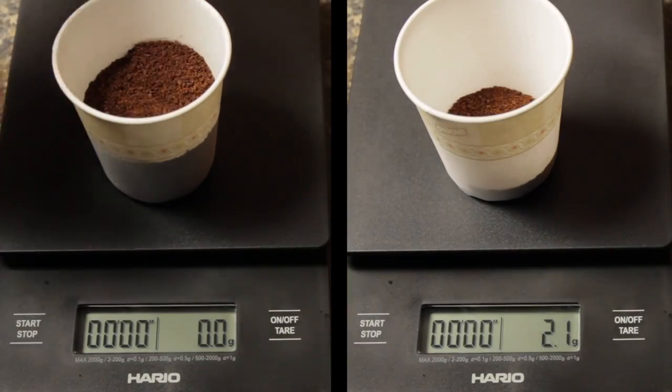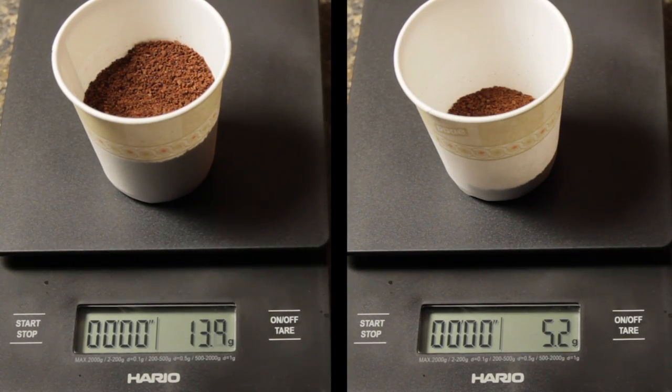Weighing the results, the Rock ground about 14 grams while the Hario produced about 5.5 grams. So at the same time, I ground nearly three times as much on the Rock.